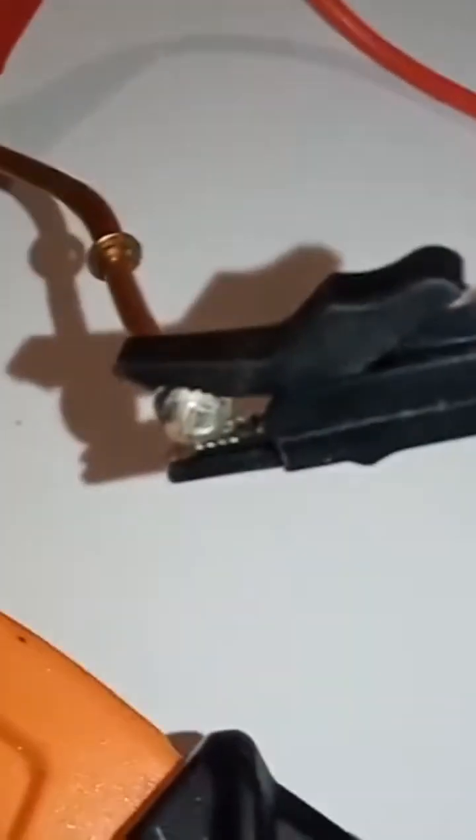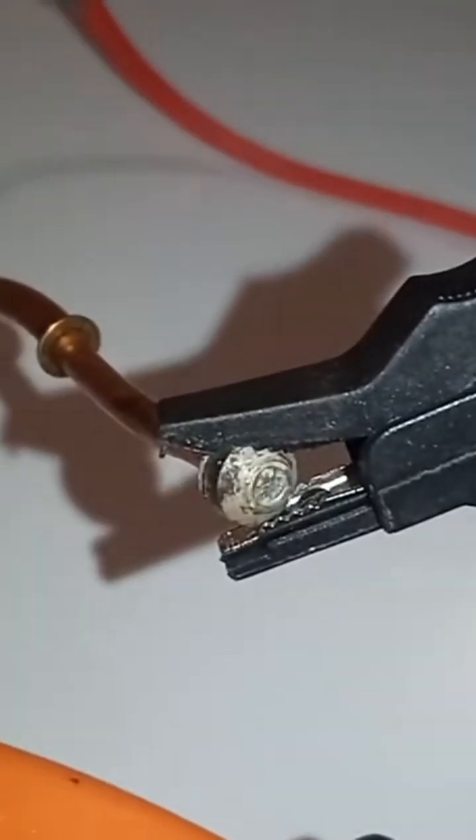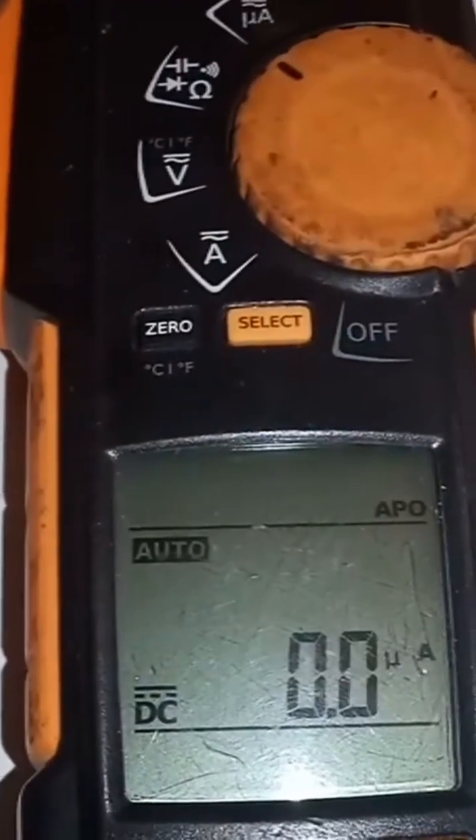The crocodile clips are connected to the appropriate ends — we have our black crocodile clip on this end and our red on that end, and we have our multimeter set to record millivolts.